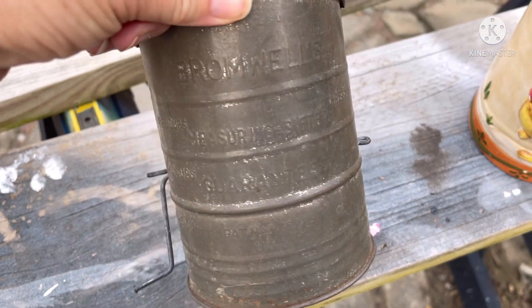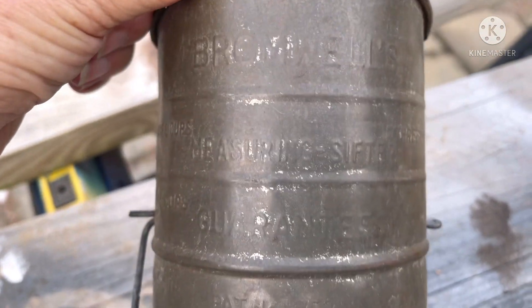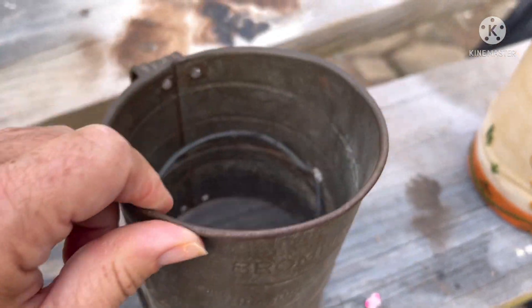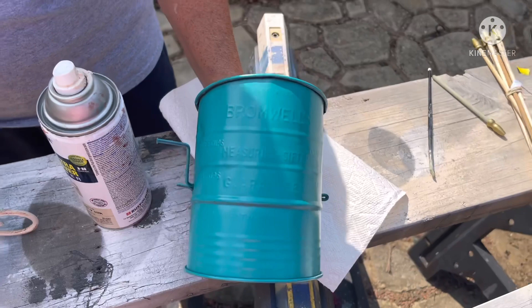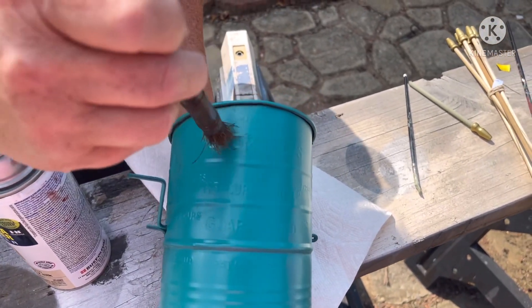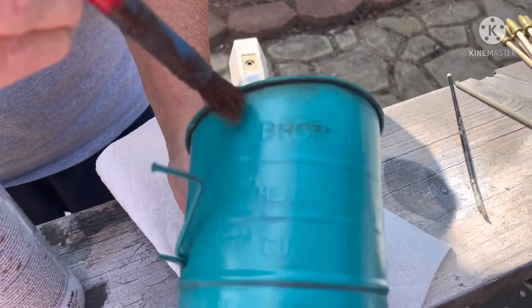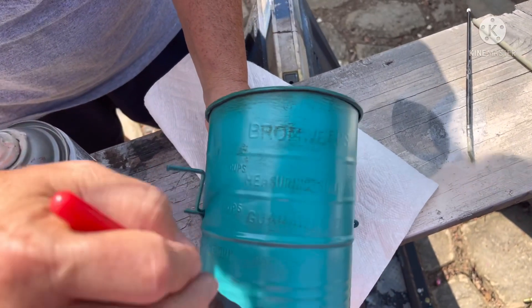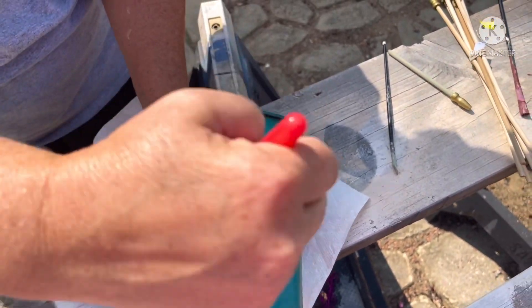For DIY number one, I found this little flour sifter at a thrift store — I only paid two dollars for it. It already has a great farmhouse look, but it's really dull and faded and you can't see the lettering very well at this color. We're going to paint it. I spray painted it with a peacock color spray paint, then took some antique Waverly wax with a chunky brush from the Dollar Tree. It looks like magic — it just brings out those letters, and you can see the words so much better now.